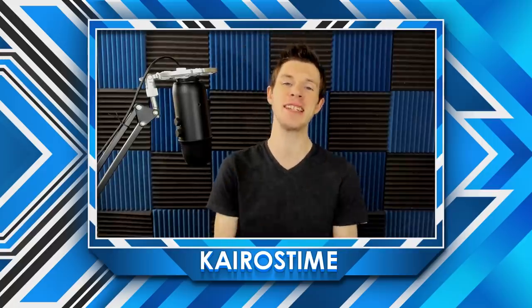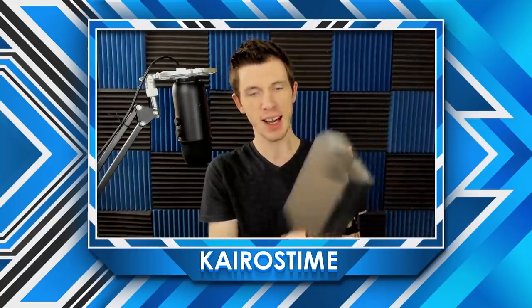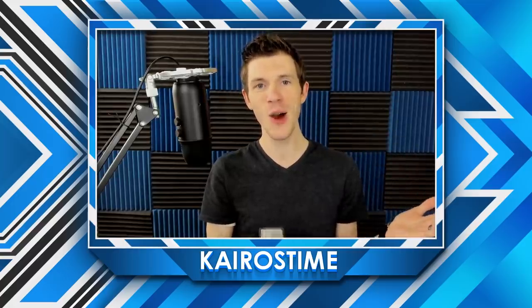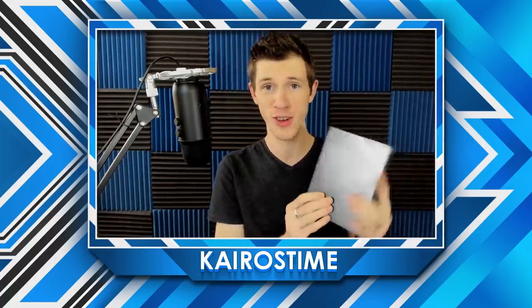Hello fellow brawlers, I'm Carl Simon. It is time to brawl. Today we're going to be doing an unboxing of the Razer Phone 2 and I'm going to be testing it out to see which I like more for playing Brawl Stars. I want to give a huge thank you to Razer for sending me this phone, but with all my sponsored content I will not refrain from being honest to myself and to you guys.